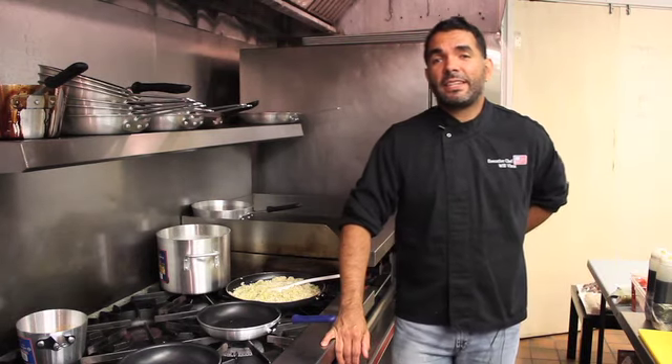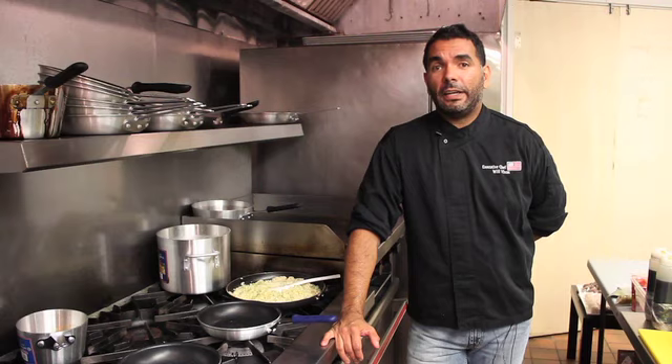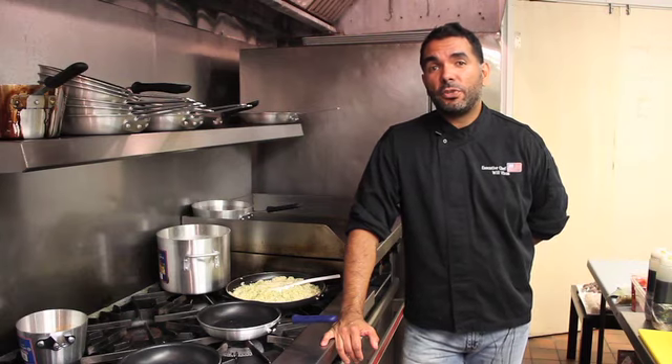Hello, I'm Executive Chef Will Vivas. I'm at the new Recess Tabas Lounge. I'm going to prepare a few dishes for you and I hope you enjoy it.